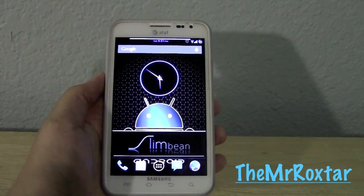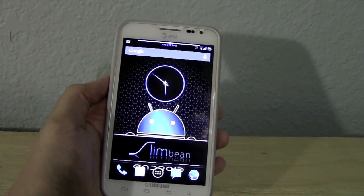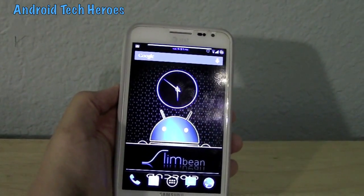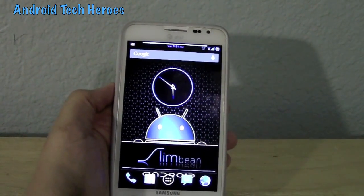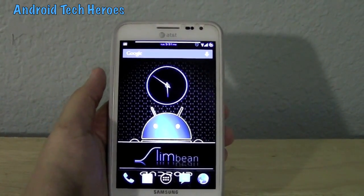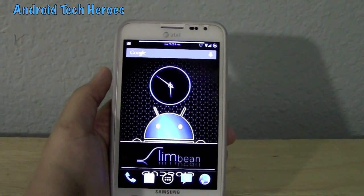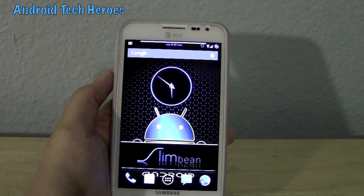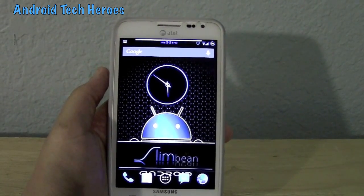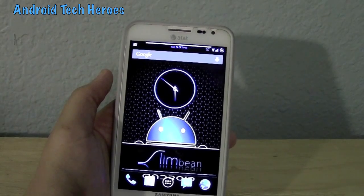Hey guys, this is Mr. Rockstar over at Android Tech Heroes doing another ROM for Mantle Scout for Life. This one right here is the infamous build, Liquid Jelly Bean ROM — not 4.11, not 4.04, but 4.12. The newest of the Jelly Bean ROM builds and I love it. This is one of the best ROMs I've ever seen. I've tried every ROM but I keep coming back to this ROM because it is awesome.